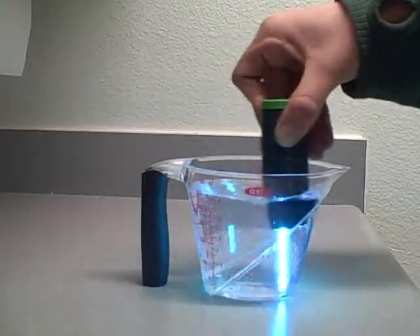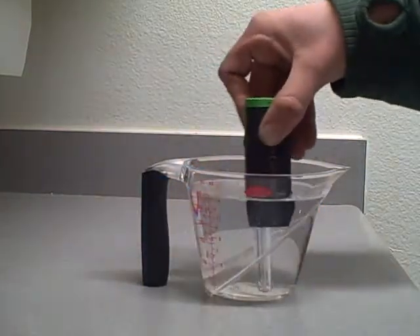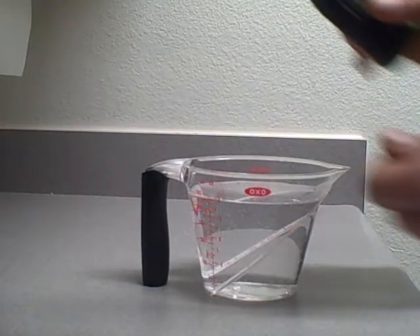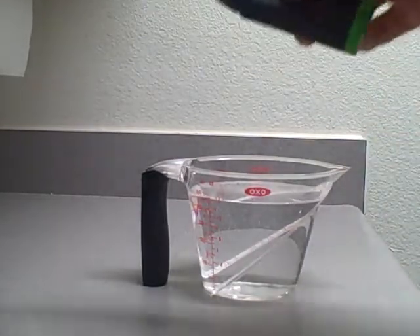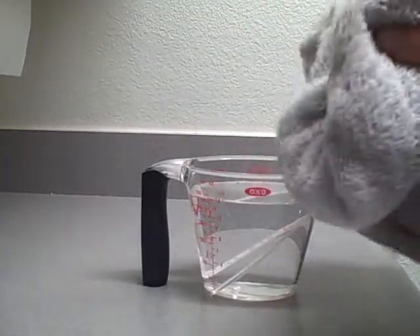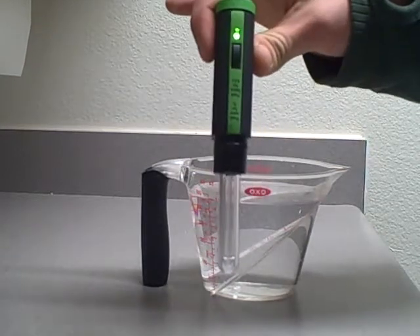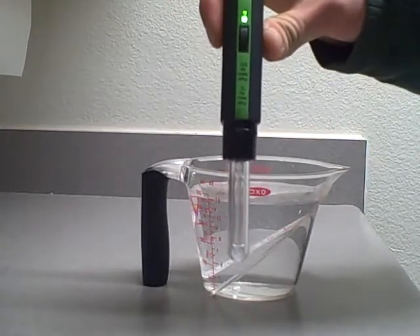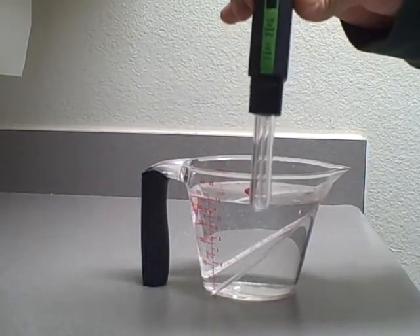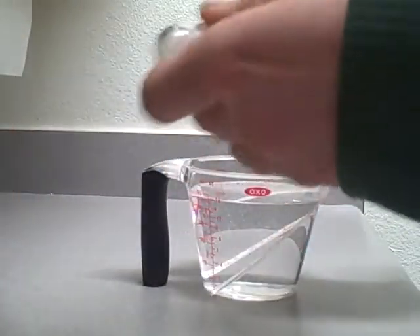And there it is — water is safe to drink. Take the unit and just clean it off, dry it off. The green LED was good; there was no red light, which would indicate that the water was not properly treated. Green light is always good. Thank you for watching the SteriPen.